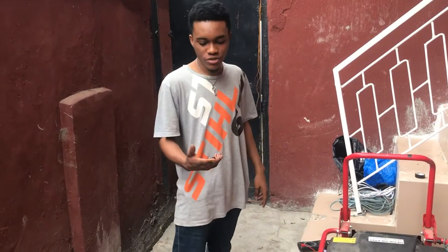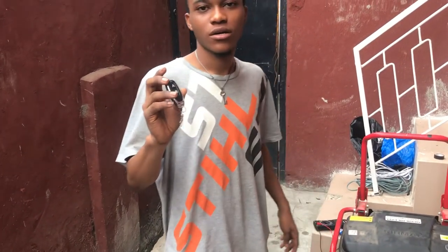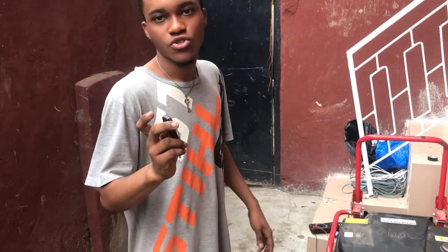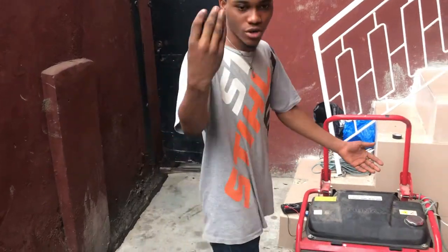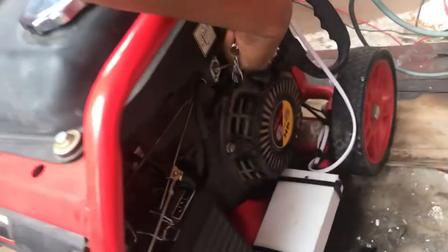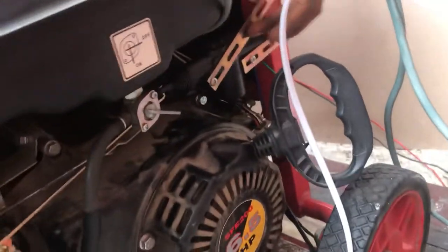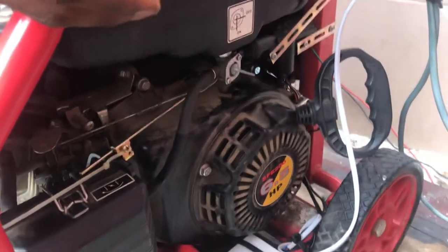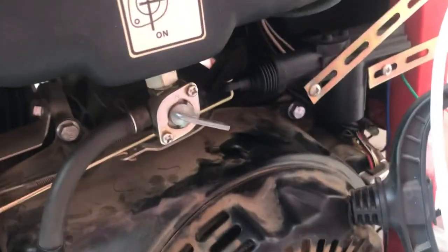Hello guys. This is the remote we use when we start an automatic changeover, and this remote is what I'm going to use to start the generator. Right now it's connected to the automatic changeover. You don't need to choke your chain manually — once you just send a signal, it will choke the chain and retract by itself. This is the circuitry that controls the actuating movement of the choke.